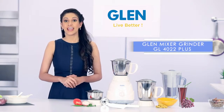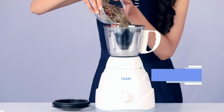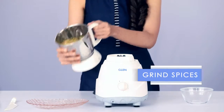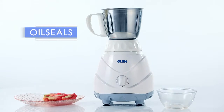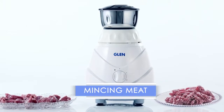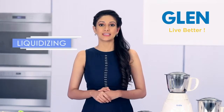The Gland mixer grinder GL4022 Plus helps you with dry grinding, with an oil seal to prevent liquids from leaking while grinding, mincing, and chopping. It also handles wet grinding, pouring, liquidizing, and blending.